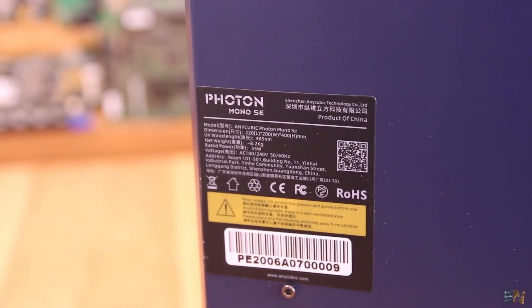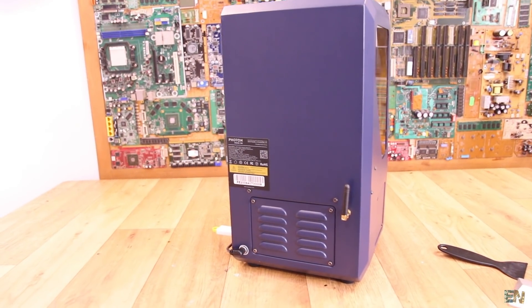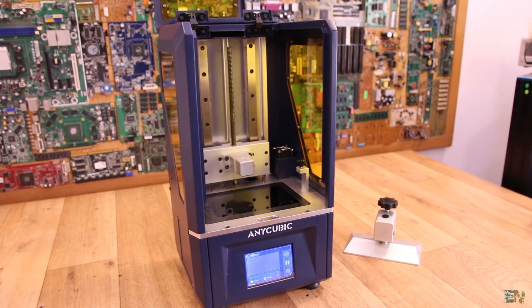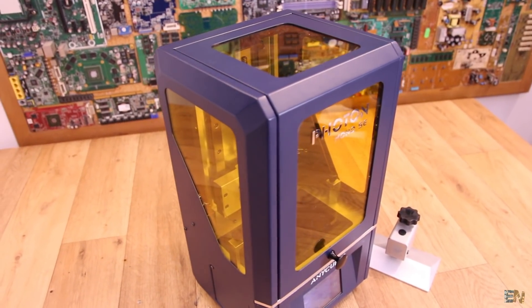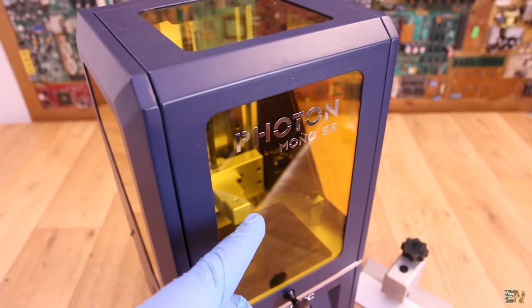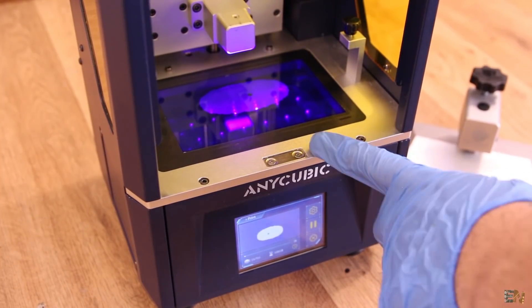The rated power of this machine is 55 watts. This machine is perfectly enclosed and has a door opening upwards so we can handle the print. The walls on the sides are made out of coated plastic, which will protect us against UV light from inside, and also from outside in case you have the printer in sunlight and don't want to mess the entire print. The door stays closed with the help of a magnet.